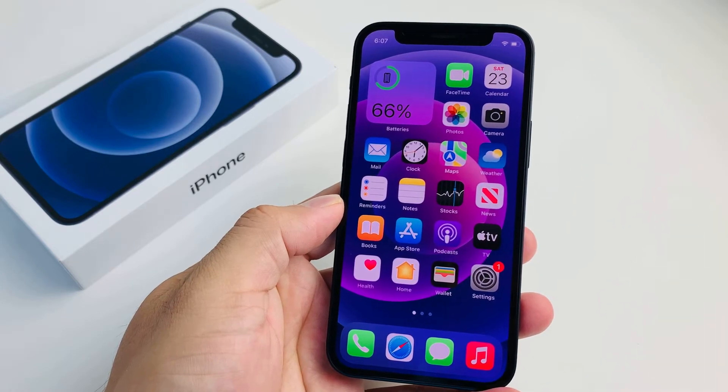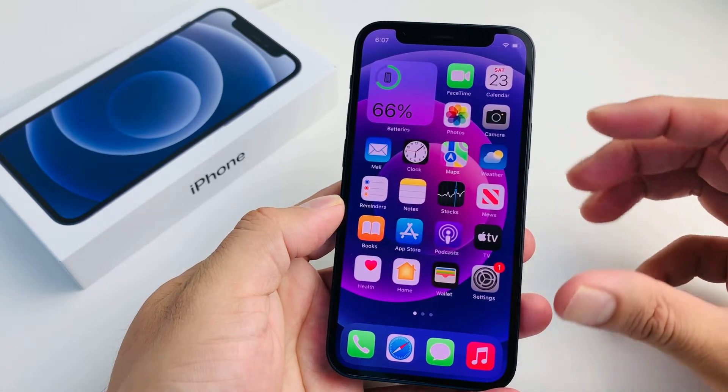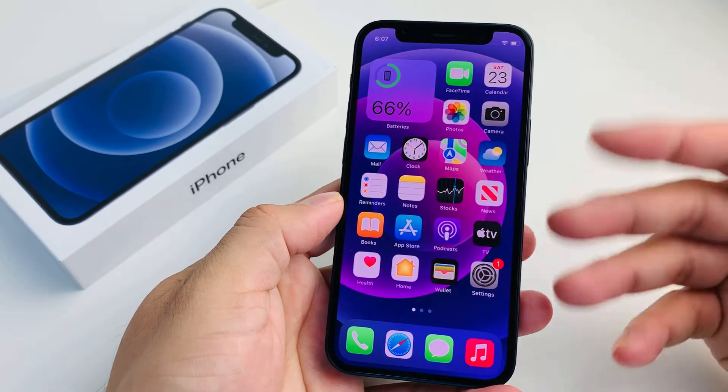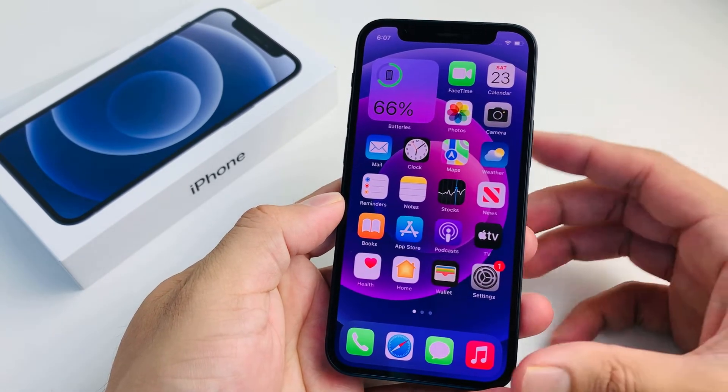Hey guys, Force Restart here. In today's video, I'm going to show you how to do a Force Restart on the iPhone 12 Mini. If the screen is frozen, stuck, or unresponsive, or you're having issues, Force Restart is the first thing you want to do to fix that issue.